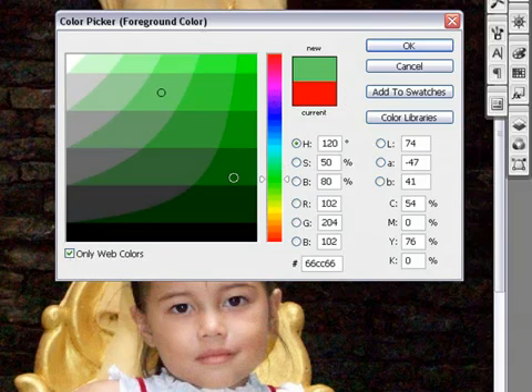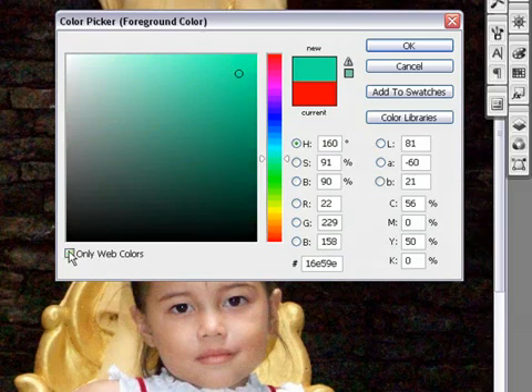This little button here means 'only web' — it keeps you in the correct color for web design. As you can see, you can click on the green and it offers you the option of the color code, which you could then add to the coding of your HTML to call upon this color. Quite handy.